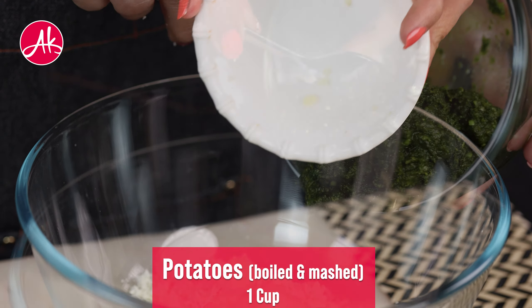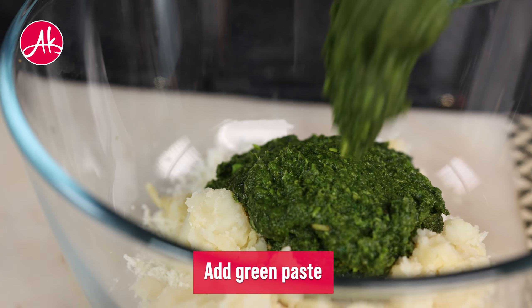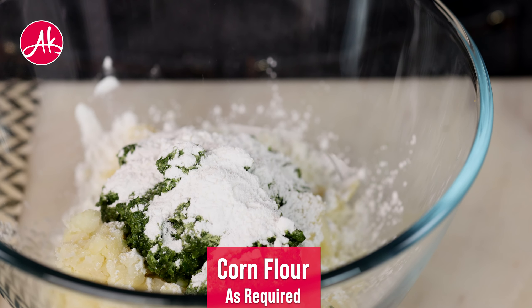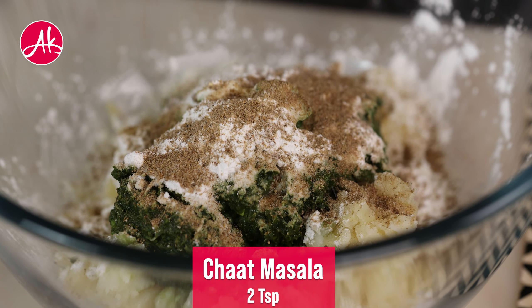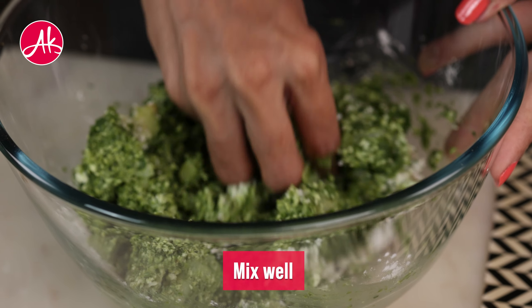When you boil the aloo, you should always boil it only 80%. Most people boil 100% of the aloo at home, and therefore the mixture of the kebab becomes very soggy. So you have to boil the aloo only 80%.